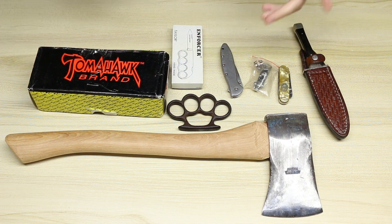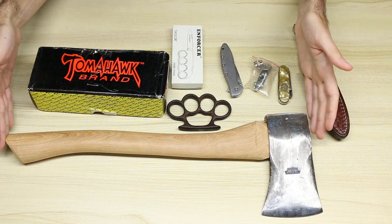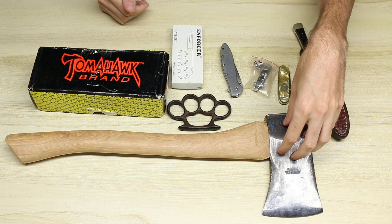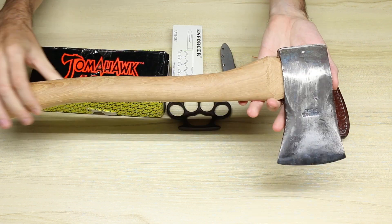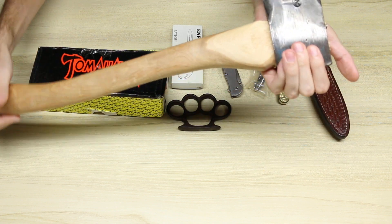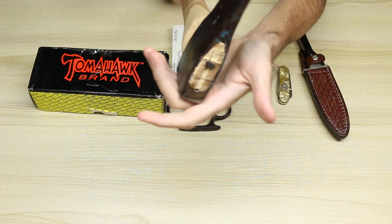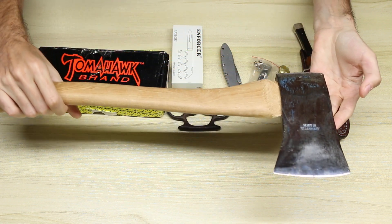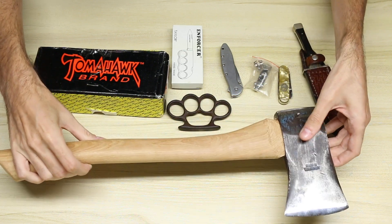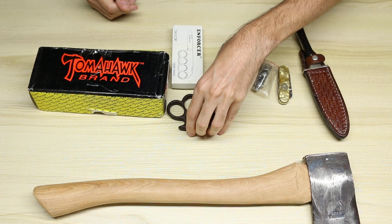Next, the first thing I actually picked up was this replacement axe handle, kind of like a boy's axe handle. I did not get this head — this West German head I already owned and wanted to replace the handle on it, so I got this one and put that handle on myself. I did a pretty bad job putting that handle on. You can see the wedge is pushed in more than the metal wedge, so I still have more to learn in terms of hafting an axe head when you put the handle on.